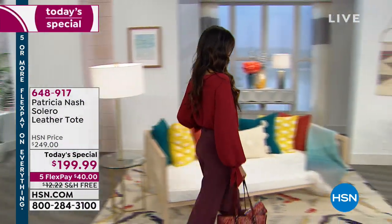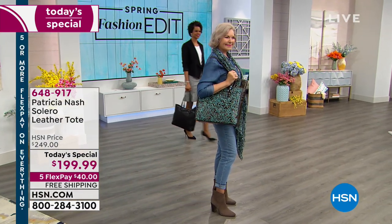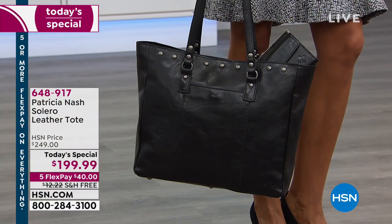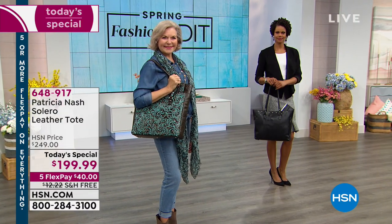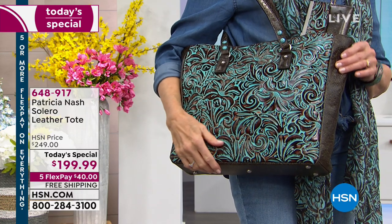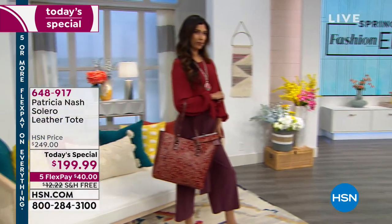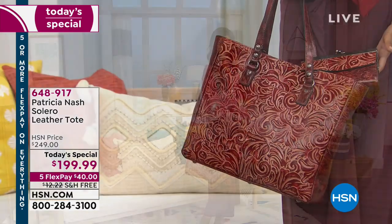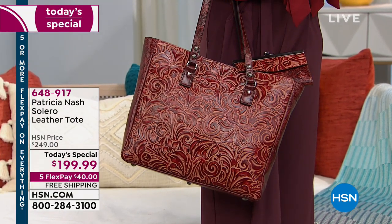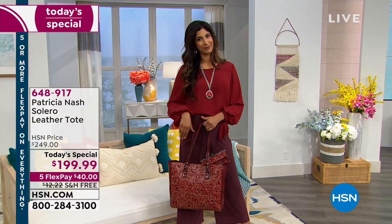Handbag designers know it is the most universal, most requested bag silhouette — an easy, versatile, classic tote. Patricia Nash brings us the finest luxury leathers, this wonderful romance and attention to detail, old world style craftsmanship, vintage and European inspired. This bag becomes a work of art you never want to put away. Instead of paying the normal HSN price of $249, today you get $50 off — essentially $1.30 a day for five months.